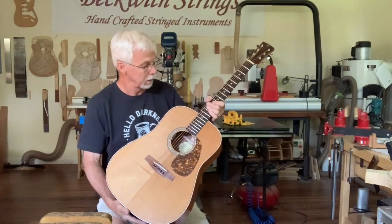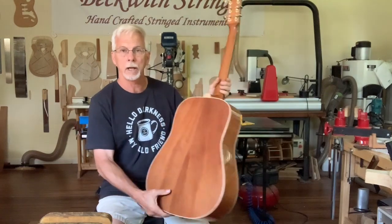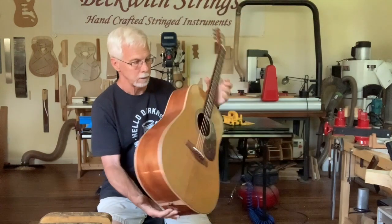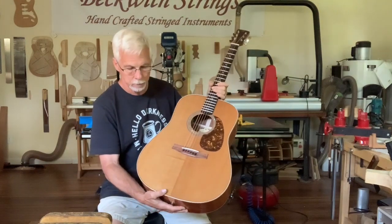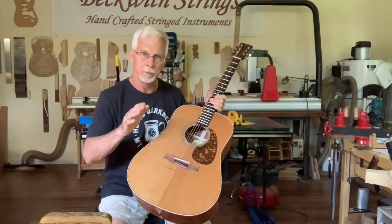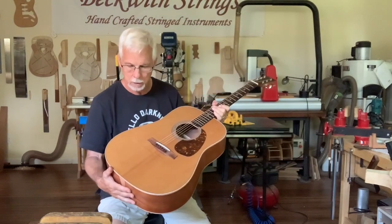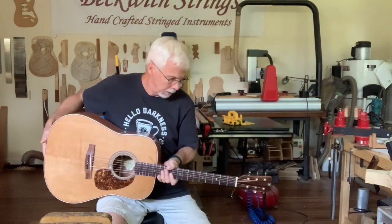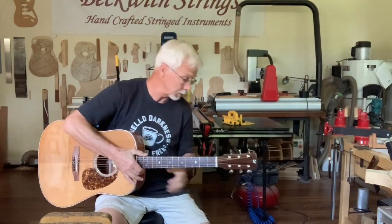It has a dreadnought body with mahogany backs and sides — you can see that there. It has a Sitka spruce top, and the top itself was torrified. I'll put explanations of everything about that and more details in the description below.